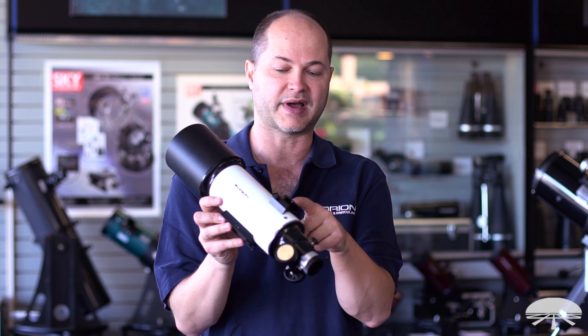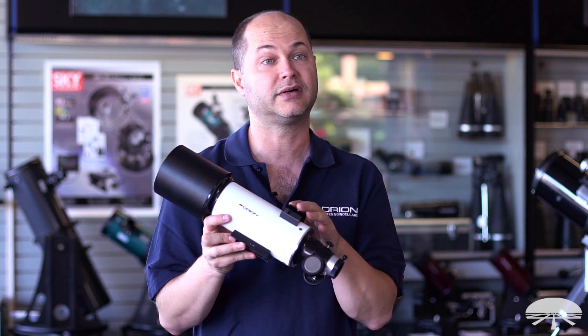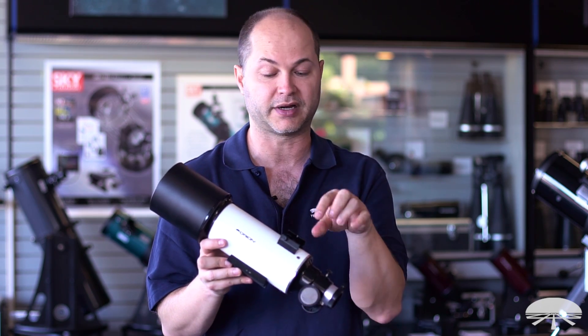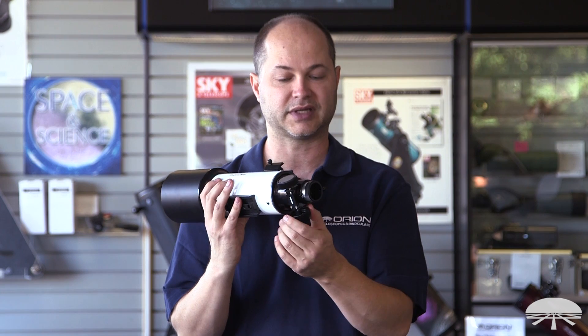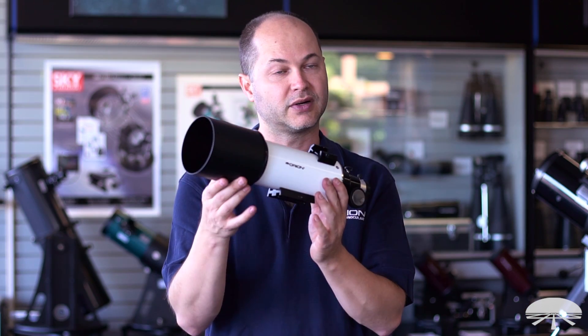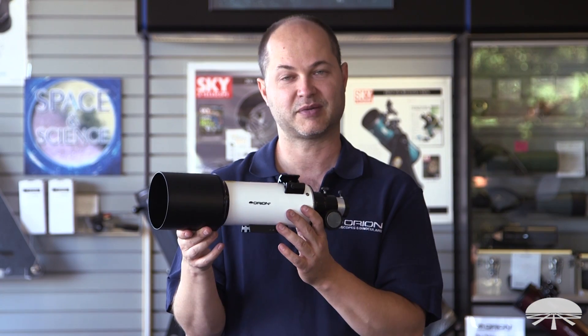On the side, there's a finderscope bracket, so any of the Orion finders from our Easy Finder all the way up to a 9x50 illuminated finder would also slide on. It's got a dew shield in front and a standard rack and pinion focuser in the back. Well, there you have it — this is the Orion CT-80 Optical Tube Assembly, or OTA. Thank you very much. Clear skies.